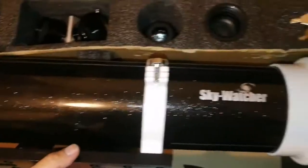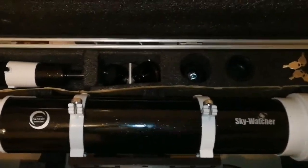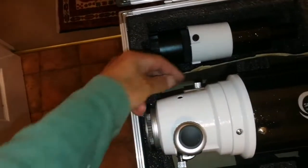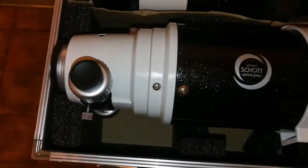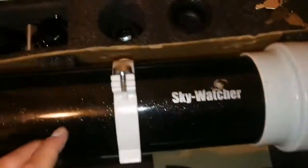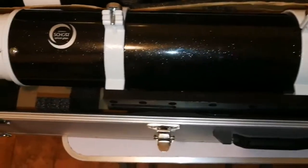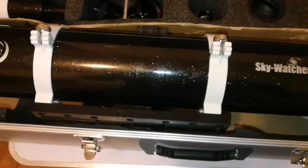Let's take the telescope out and have a look. Skywatcher — beautiful Schott glass DS Pro. Everything, as far as I can see, is all right. This is the shoe holder for the finder scope, and this is really good quality. Big dovetail. That's the upper focuser — the dual-speed focuser, as you can see. I'm happy that I got this. It's called 'Black Diamond' — it's black, but at the same time it has a glitter to it. Beautiful, lovely apochromatic telescope.